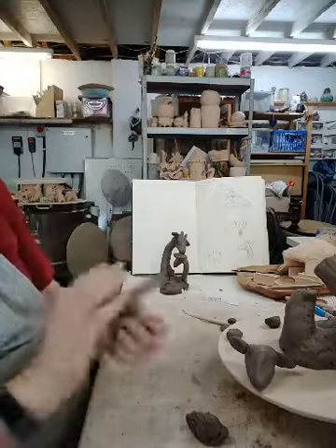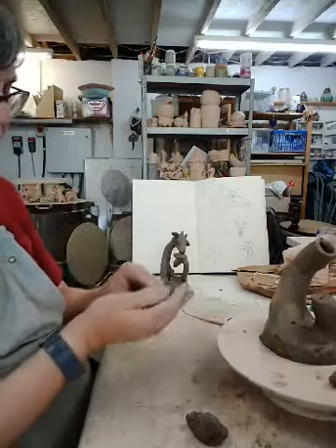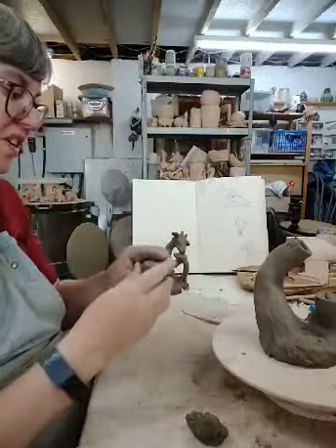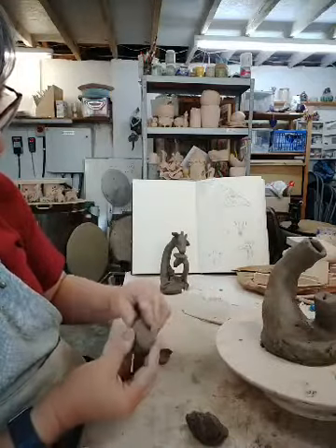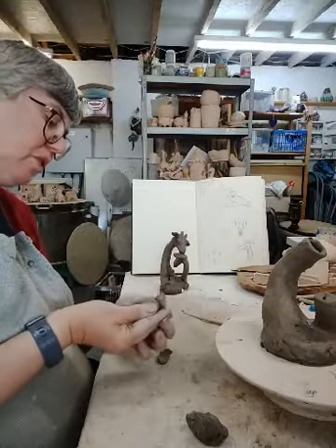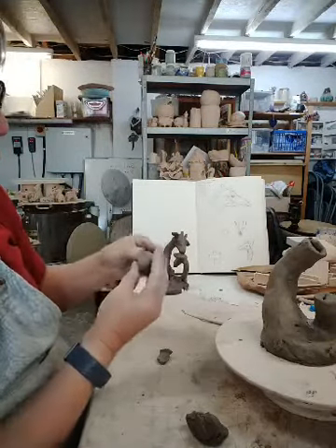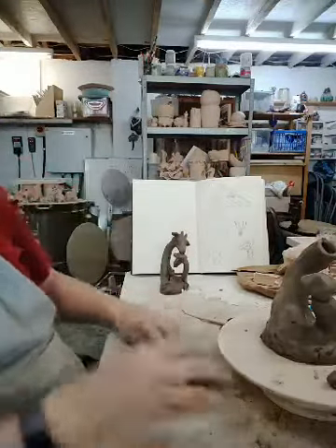I should be able to do this one a little faster this time. A bit more for the eye socket. There we go — that's a bit too small. It's going to be one of those days; I just can't seem to get a head the right size. You might find it easier to do this the other way around: get the heads done first, and then build the neck up to the right size for the head, rather than try and do it the other way around.